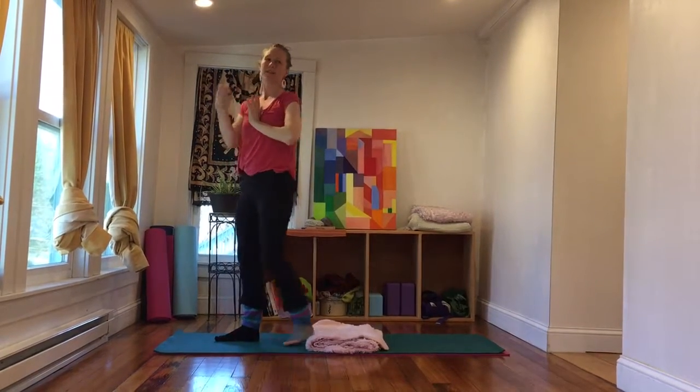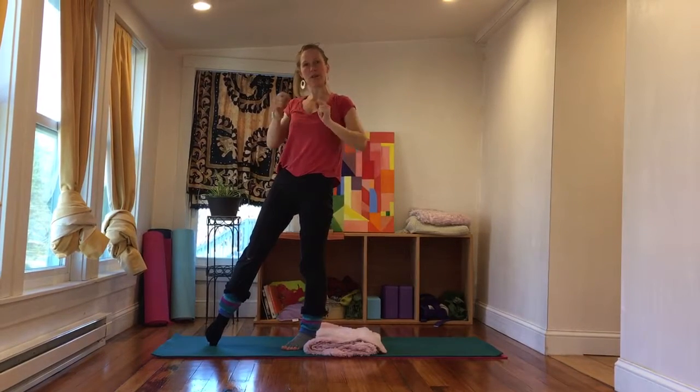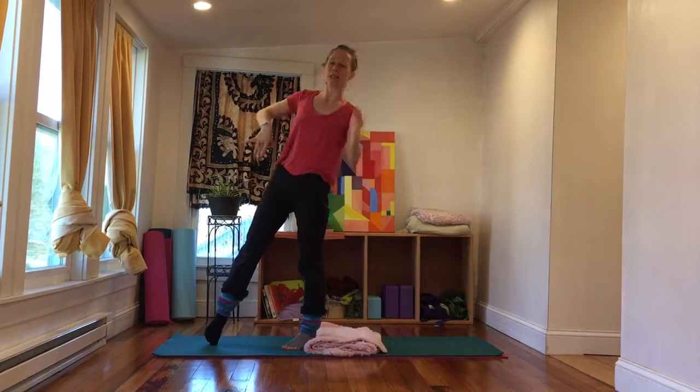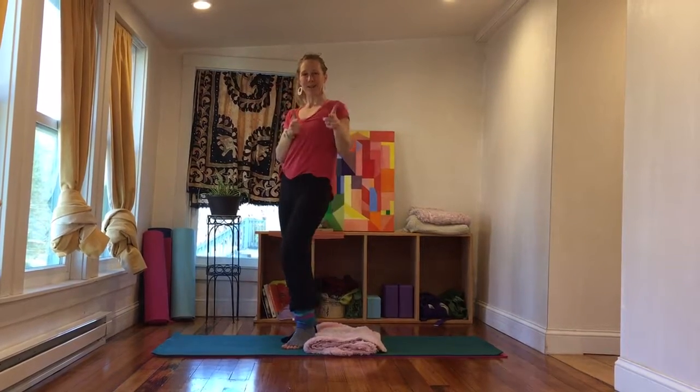So that is one round of Sun Salutation B. The helpful thing to remember is that with each part of the rounds, you lead with the right foot and then you lead with the left foot, so you kind of take turns. Watch it a few times, get the hang of it, and have fun flowing!